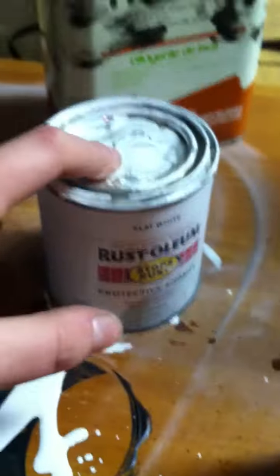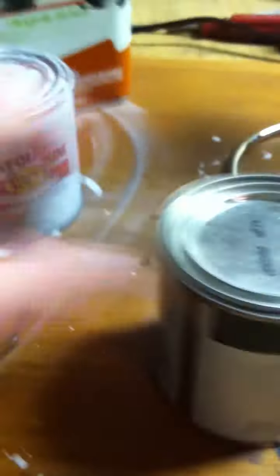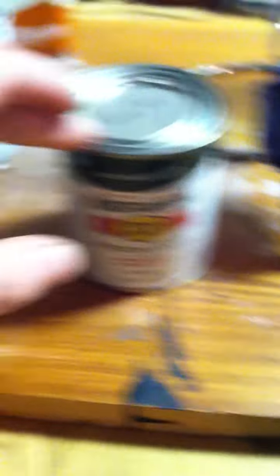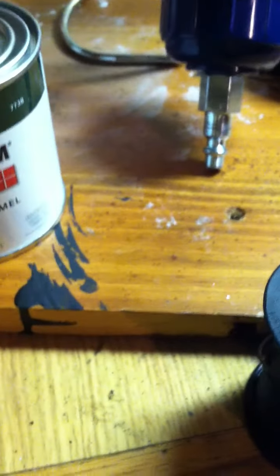If you're wondering where I get most of my paints — I got black, Rust-Oleum flat black, flat white, and I got this gloss hunter green today. I get them at Walmart — it's like $3 a can. I got every color except for aluminum brush — I could do aluminum brush but I don't really want to.